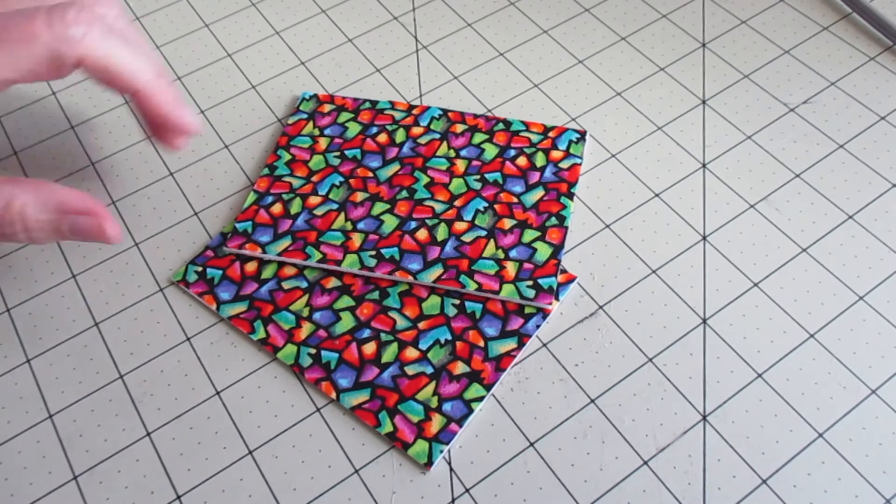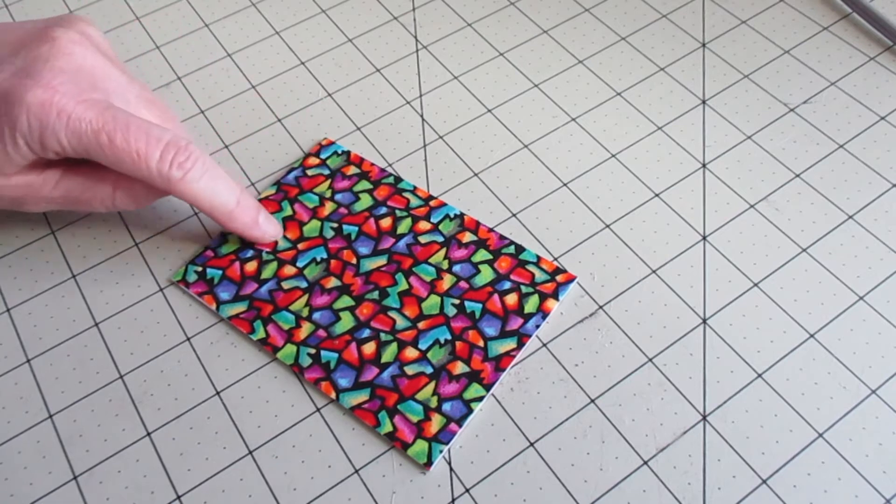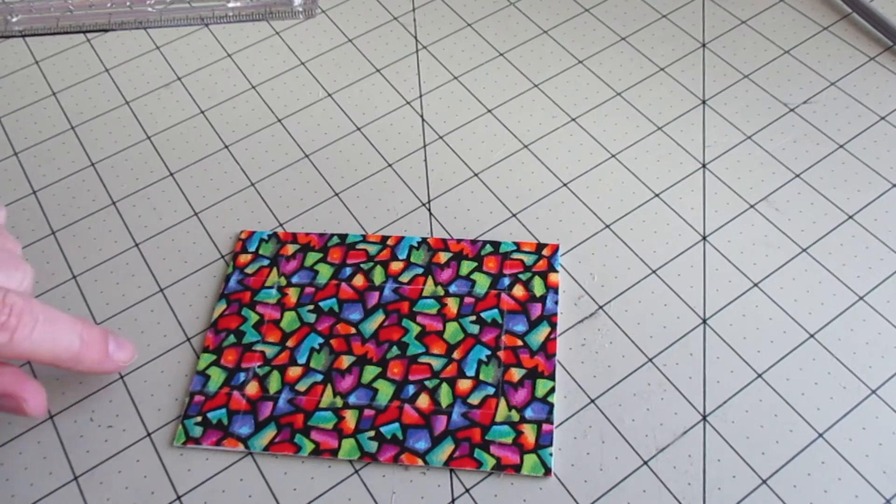Finished with those both. We're going to work with just one right now. We're going to measure in three-fourths of an inch from each side and mark that. I've gone ahead and marked it.